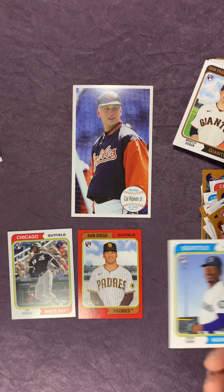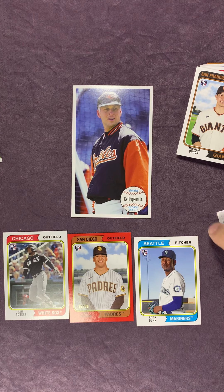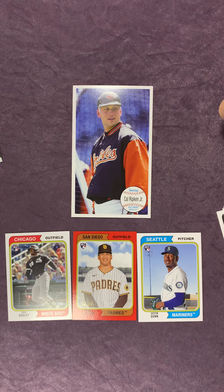Also, if you did see anything that perhaps I missed while opening these - like I said, this is a new set for me, first time opening it - if there was something I did miss, let me know. Look for future videos. I have a bunch of Chrome, Prestige, Chronicles for Football and Basketball, Mosaic, and the Bowman Mega Boxes I'm going to be opening. So we got a lot of fun coming up. Please like, subscribe, leave me a comment. Let me know how I'm doing for the first video. Look forward to reading some comments, and we'll see you next time. Thanks!